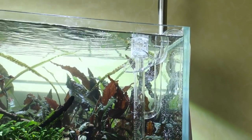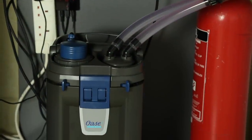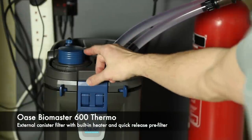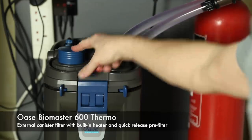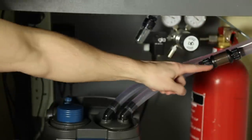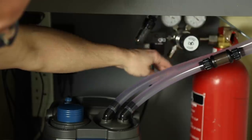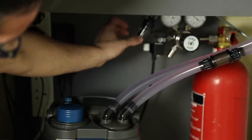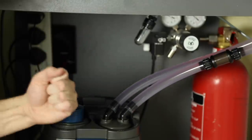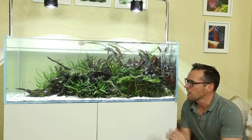We now have clean glasswork and brand new clear hoses. I've changed the JBL filter to the Oase Biomaster 600 Thermo — there's a quick-release pre-filter, a built-in heater, and the flow rate is really good. We've also got an inline diffuser, a GLA CO2 regulator with a 5kg fire extinguisher, a bubble counter, and a solenoid — a really reliable, easy-to-maintain system.